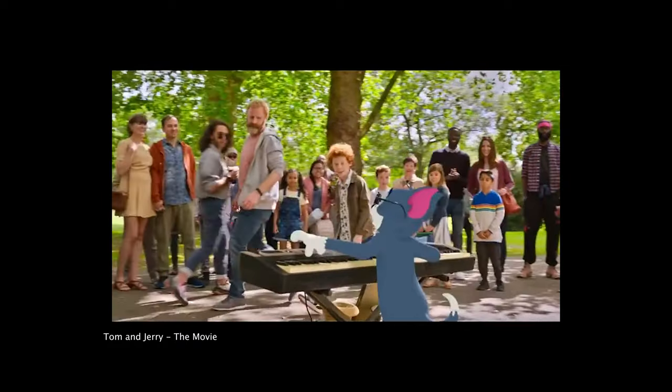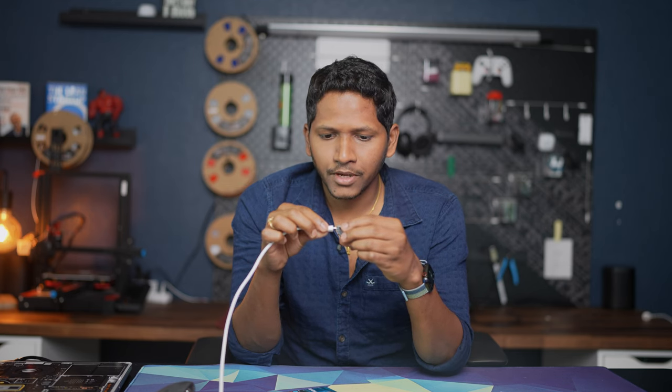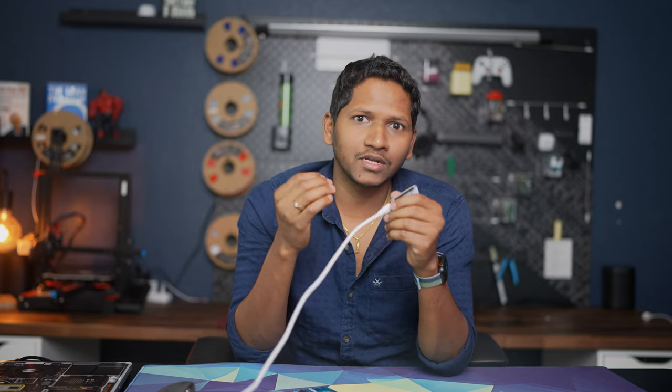Let's kick things off by setting up our microcontroller with the ESP Home. Don't worry, it's easier than teaching a cat to play the piano. First, connect your ESP board to your computer using a micro USB cable. Make sure that you are using a data USB cable because not every micro USB cable in your storage bin is a data cable. I have also linked one in the description below.